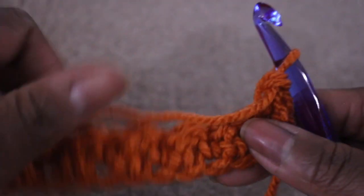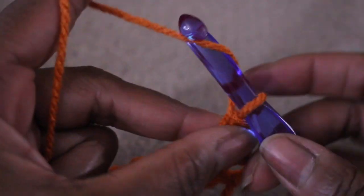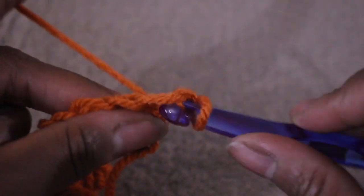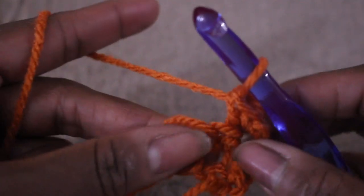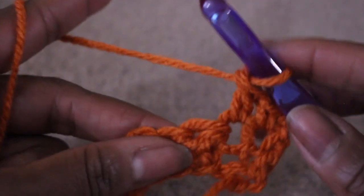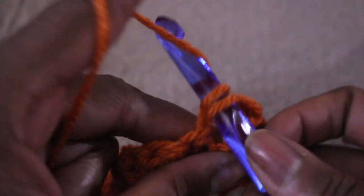First row is done, so now I'm going to turn my work. I'm going to chain one — every time you start a new row you chain one. You remember you start off with a single crochet, then a double crochet going right under the two loops, then a single crochet. You're going to continue this pattern all the way down the row.